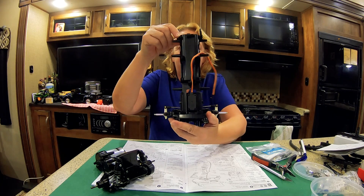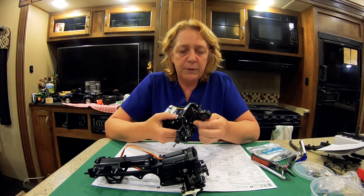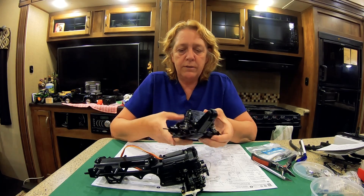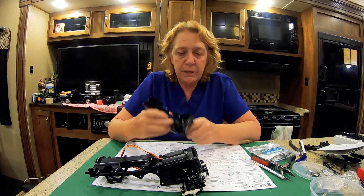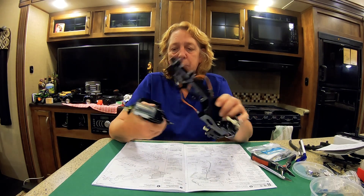Now we have the front half. I also put the wheelie bar on and did the same thing with the shocks on the back half. That is pretty much Bag B, and now I'm on to Bag C, where I think we're going to put these pieces together.